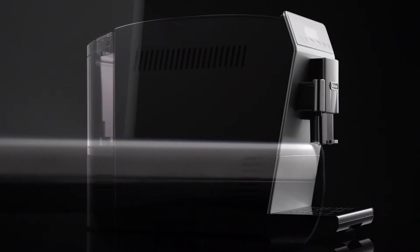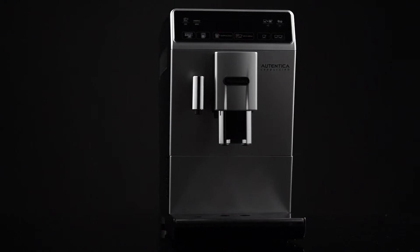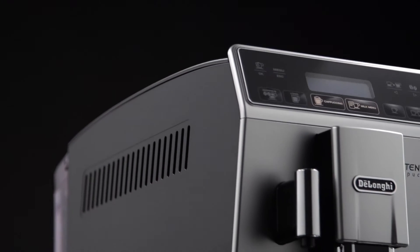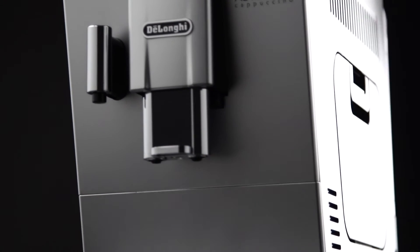When removing the drip tray, the grounds container must be emptied, even if it contains few grounds. If this is not done, when you make the next coffees, the grounds container may fill up more than expected and clog the machine.